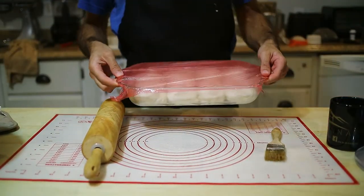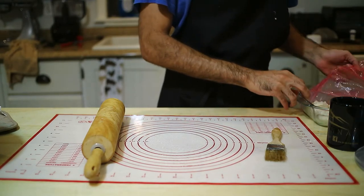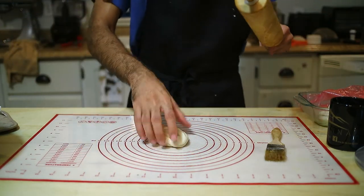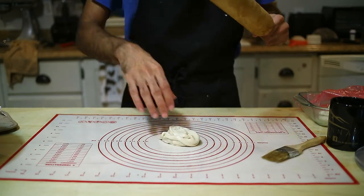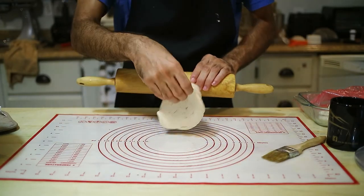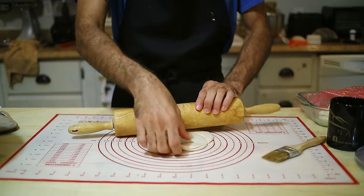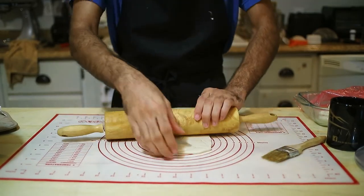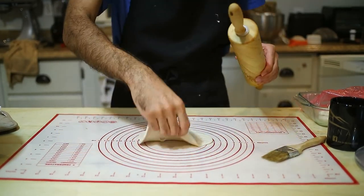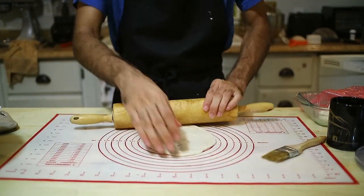The bread has rested for an hour in the fridge and now we're going to work on it — the gluten should be relaxed. On the same oiled working surface, spread it into a circle, trying to make it as round as possible. Don't press too hard because we want to keep the layering. See when it pulls back a little — that means the gluten isn't 100% relaxed, but since it's not pulling hard, that's fine.